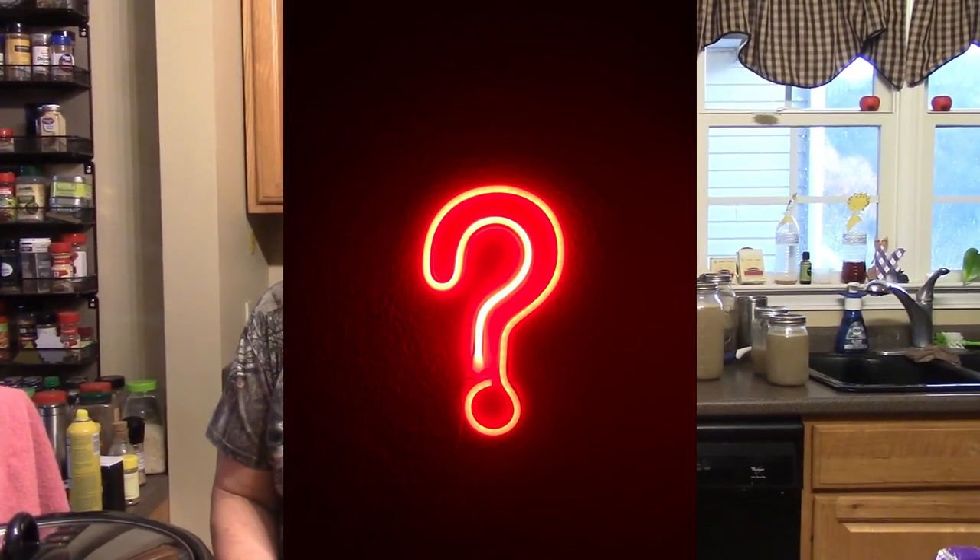Hey everybody, this is Mary. Thanks for stopping by my kitchen one more time, I really appreciate it. There are so many different ways to fix chicken noodle soup — different variations and whatnot. Today I'm going to show you one of the variations that I like to do.